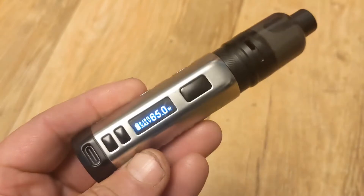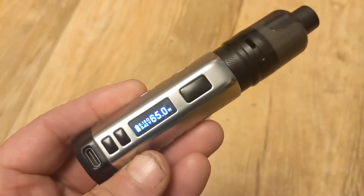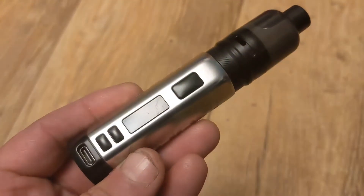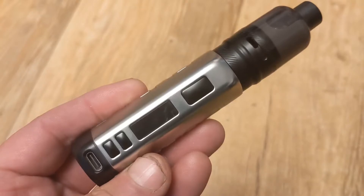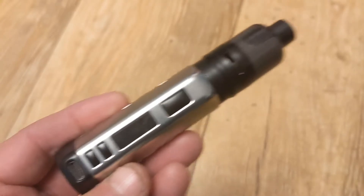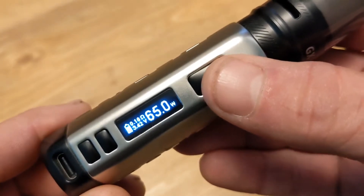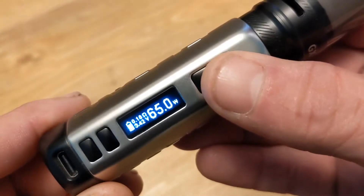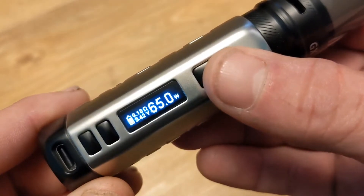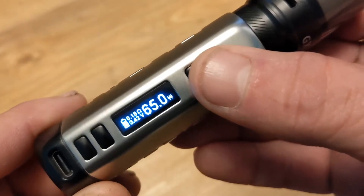Expecting an integrated 1800 milliamp-hour battery to cope with a coil rated between 50 and 80 watts — good luck with that. Sometimes I'll lose the will to live. Look at that battery icon on the left there — shows it's pretty much fully charged. Watch this.